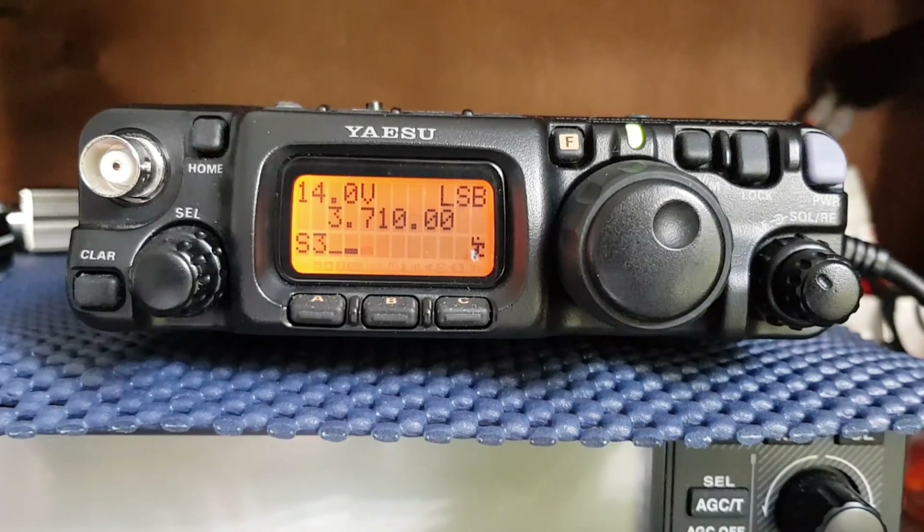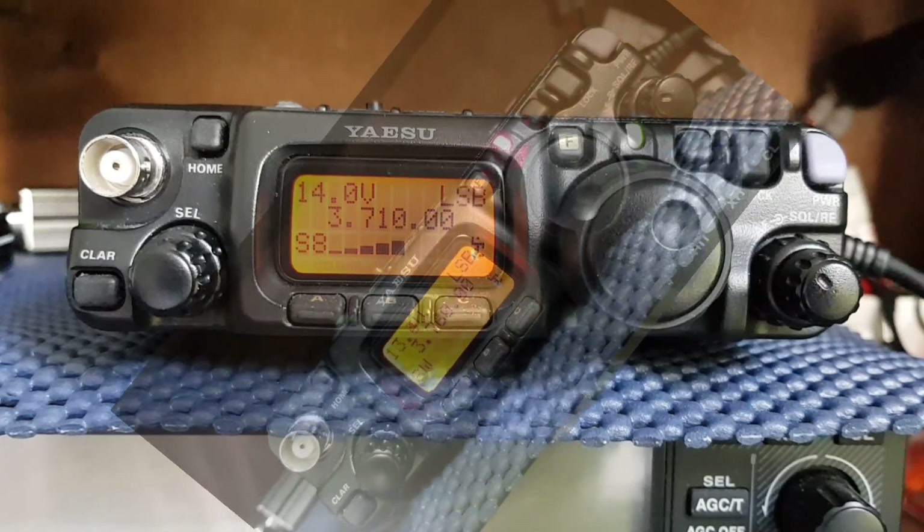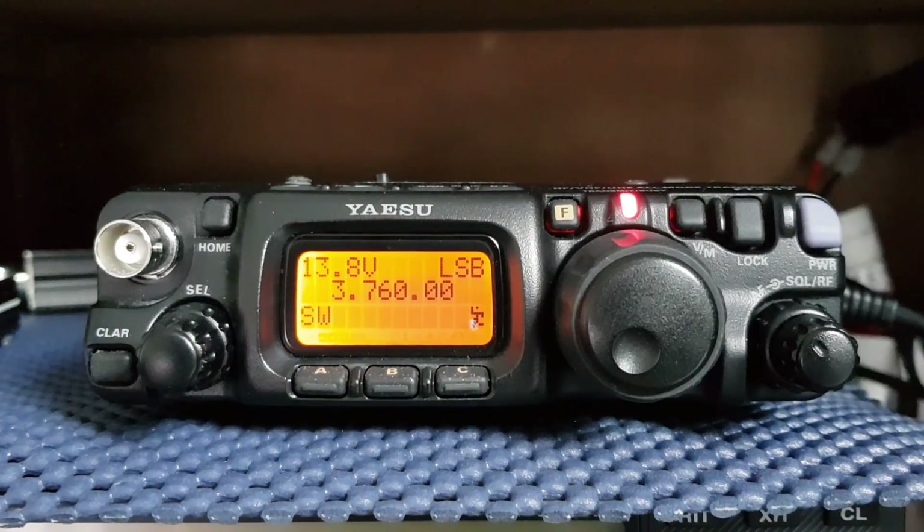That's now 10 watts — 10 watts to the post. Then back up with the processing, that's now 100 watts, Mark, and that's the 400 watts. We're at 5 watts on this side there. Back to you.